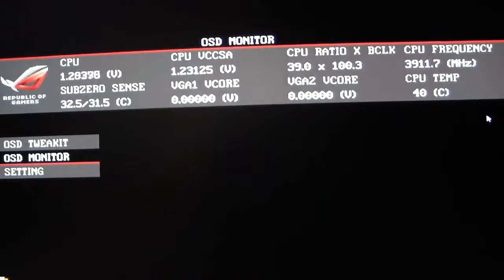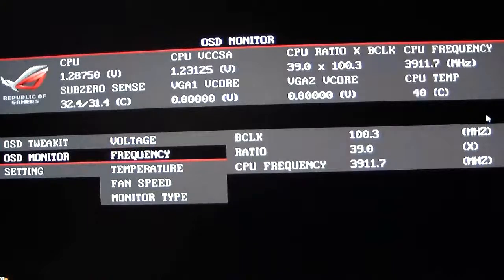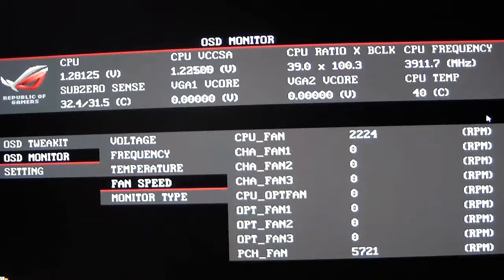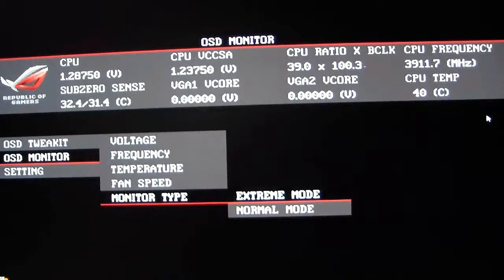The OSD Monitor shows your voltages, frequencies, temperatures, fan speeds, and the monitor type. Right now on the voltage view it shows CPU voltage all the way down to PCH voltage. Frequencies show your base clock frequency, ratio, and CPU frequency. You also have temperatures, fan speeds, and a monitor type which sets it to normal mode or extreme mode.